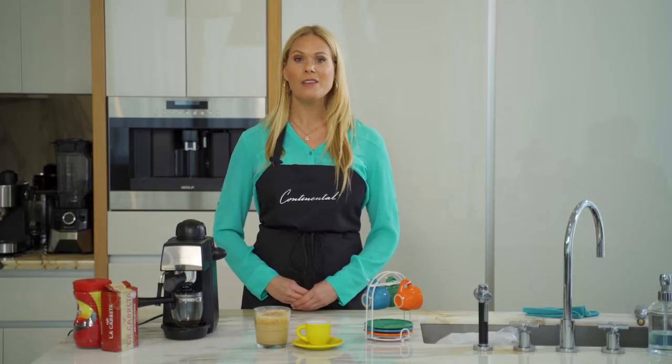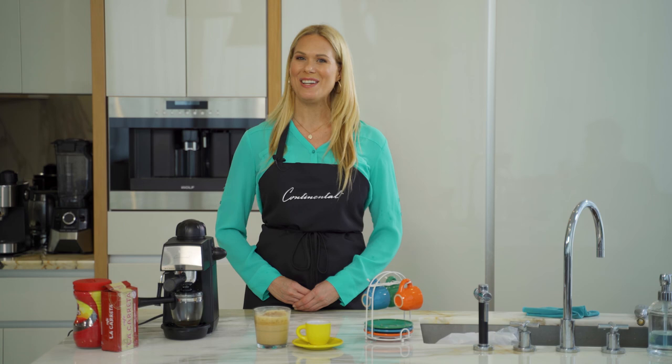Our frother is so strong it not only froths whole milk but also vegan milk such as coconut, oat, and almond. It's like having a barista in your home.